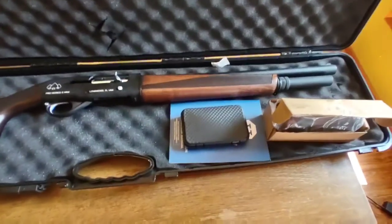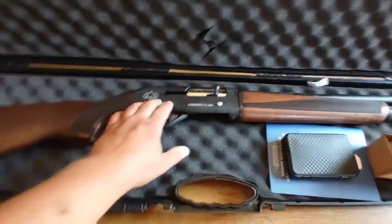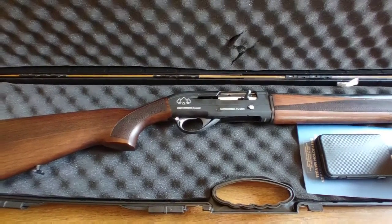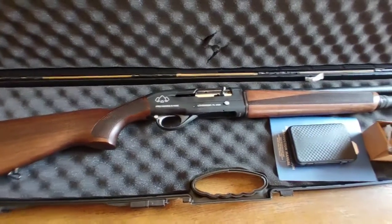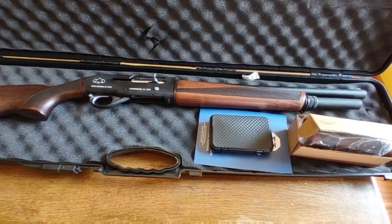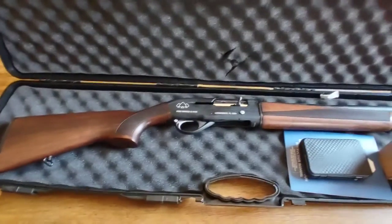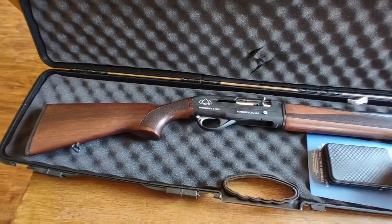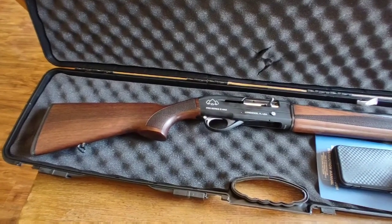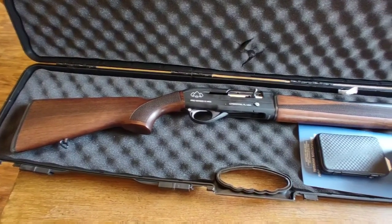I'm skipping the full unboxing review since there are plenty of those out there. I'm going to shoot it — I've got a bunch of birdshot, may run a couple of slugs and a couple rounds of buckshot. Mainly I'll be running standard low-brass Winchester 7.5 — their universal shells — along with Walmart bulk packs of Winchester, Federal, and Estate, just to show how it functions, and then give you a wrap-up on what I think about it.